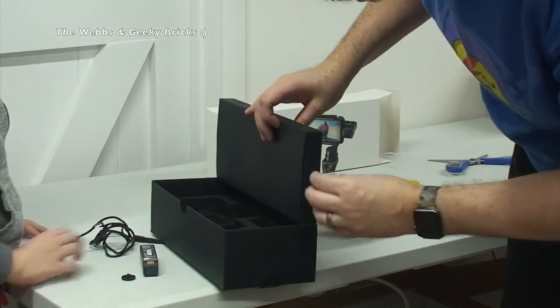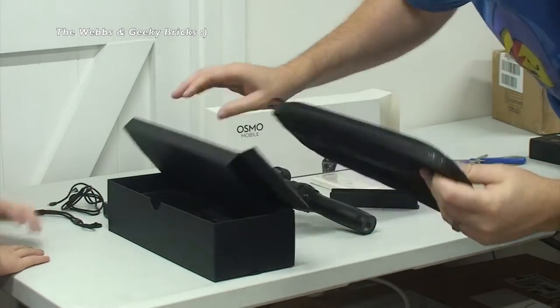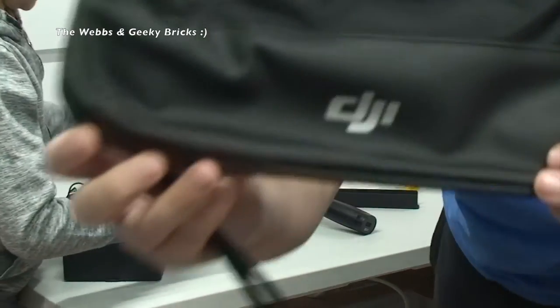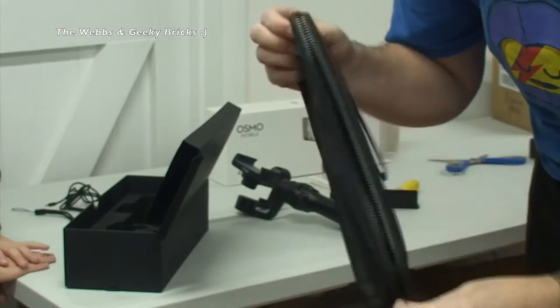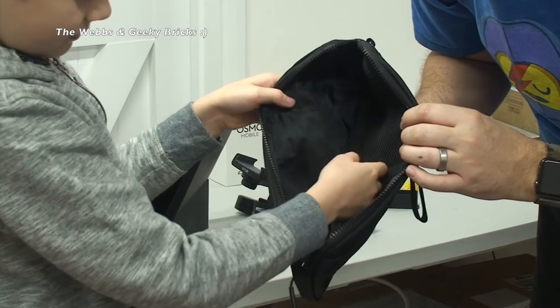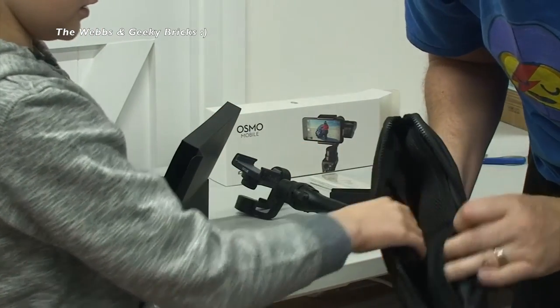There's something in here as well - of course, we get a case for it as well. So there is indeed a case. You can see on there the DJI logo. Looks like a fairly decent case. It's not like the hard case that you get with the actual Osmo itself, but this looks alright. A little bit of extra pouches in there to put your accessories in as well.